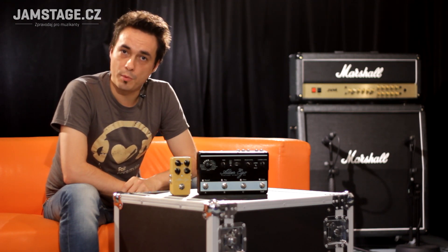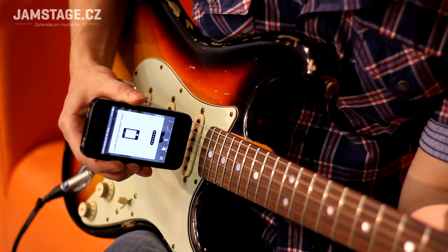You can load TonePrints either via USB, or via smartphone — as we've shown here several times — by beaming the phone to the instrument's pickups.